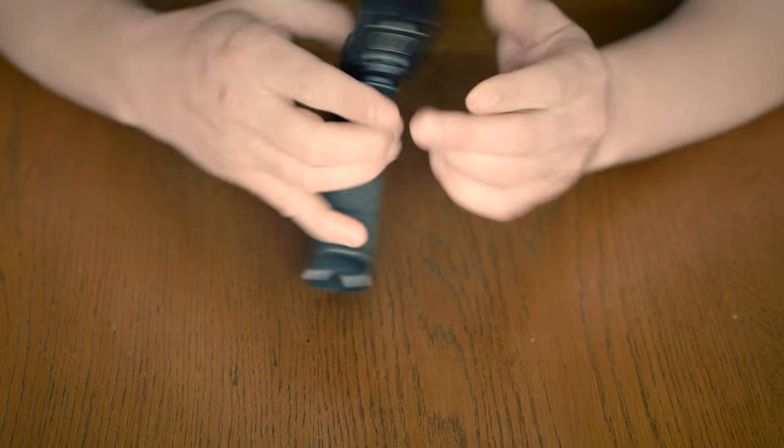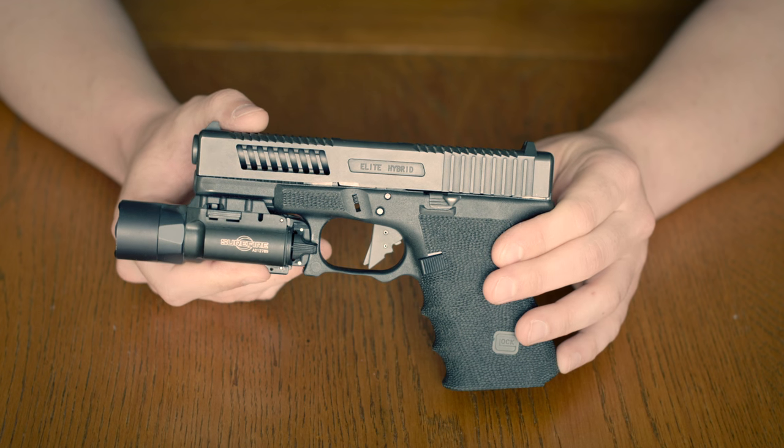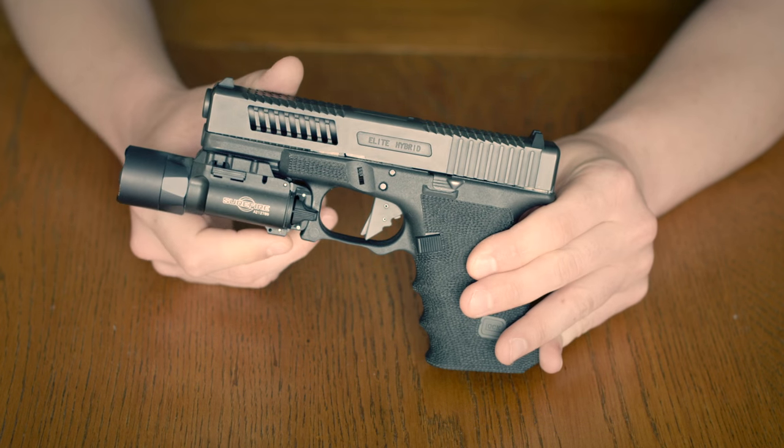That's pretty much it for the DC Hybrid. Look forward to the footage at the end of this and you'll be able to see it in action. It's good to go. Thanks everyone for watching, and we'll see you next time.